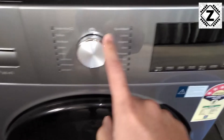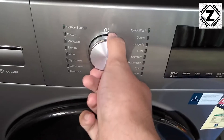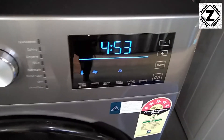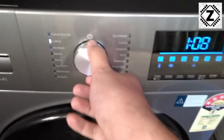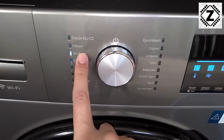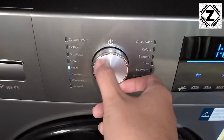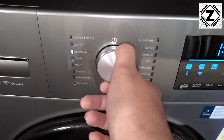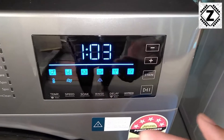To turn it on, there is no separate power button — we just use this jog dial. Here is how the machine welcomes you with a small chime. There are a variety of wash modes. What I usually use is a mix wash, but you can go to any other mode you like — for example there is denim, there is wool. Let's go to mix wash.